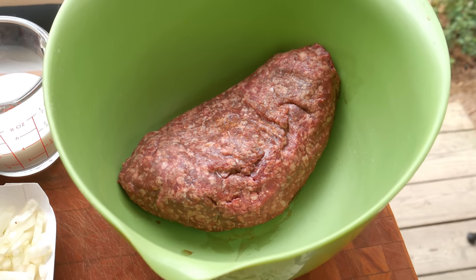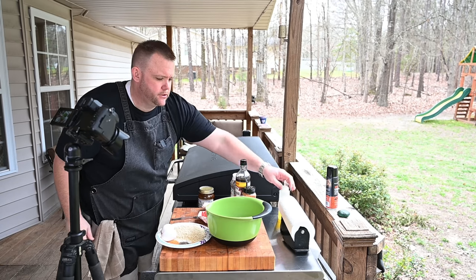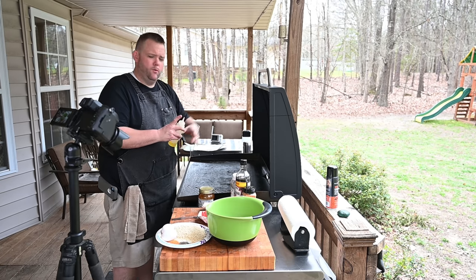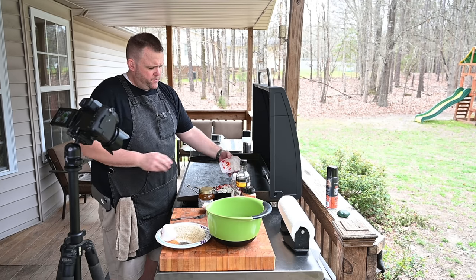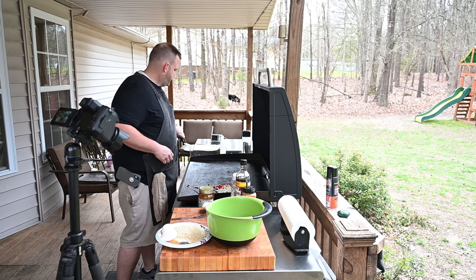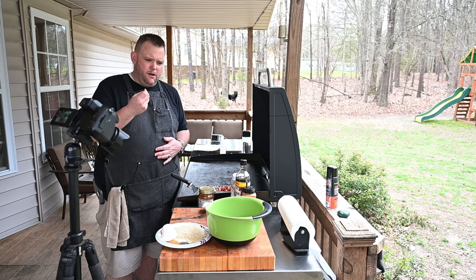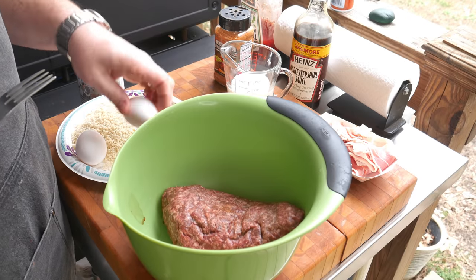One thing I forgot — I like to sauté my onions and peppers before mixing them in. I've got this side of the Blackstone griddle getting warm, and we're just going to sweat these off. The reason I do it is sometimes in meatloaf you'll get a piece of onion that hasn't really cooked through, so this makes sure it's nice and soft.